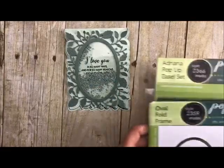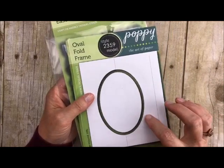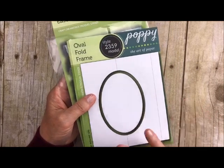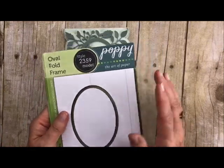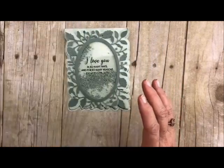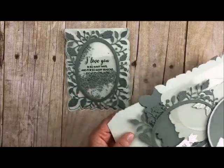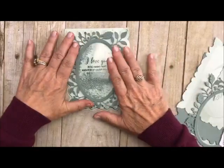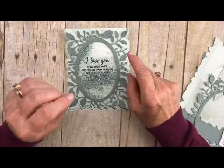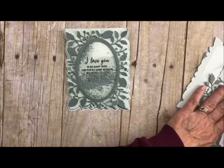Let me just grab the pieces that we're going to use. We're going to use the Adriana pop-up easel set and we're going to use the oval frame die — these are essential in all of these so make sure you get them. I also have a whole series on the oval frames; make sure you go and look at them, they are amazing cards. I cut everything out ahead of time, and if you haven't seen how, go look at some of my other videos on this easel die because it shows you fantastic tips on how to cut it out and how to maximize your paper.